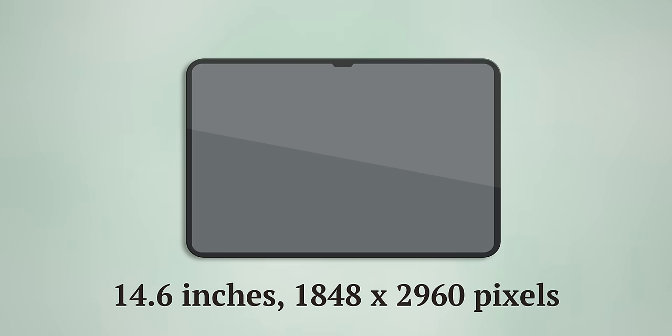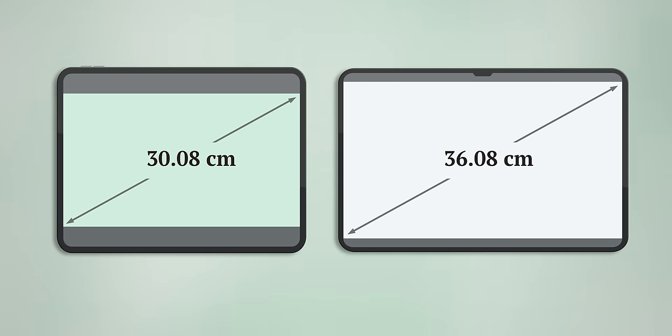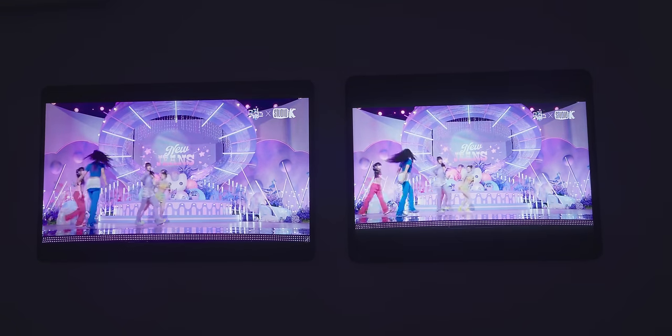The best part about the Tab S9 Ultra is the entertainment experience. It has a 14.6-inch screen with a 16x10 aspect ratio. It's actually just as tall as the 12.9-inch iPad Pro, but it's about 20% wider. However, if you're watching 16x9 or wider content, then the video would actually be 44% larger on the Tab S9 Ultra, and that's a pretty dramatic difference in size — it does translate to a more immersive experience.